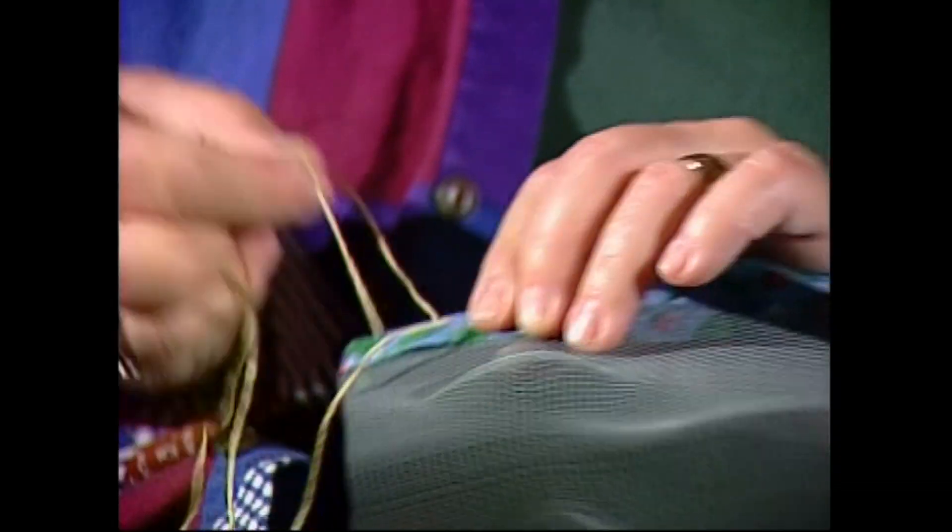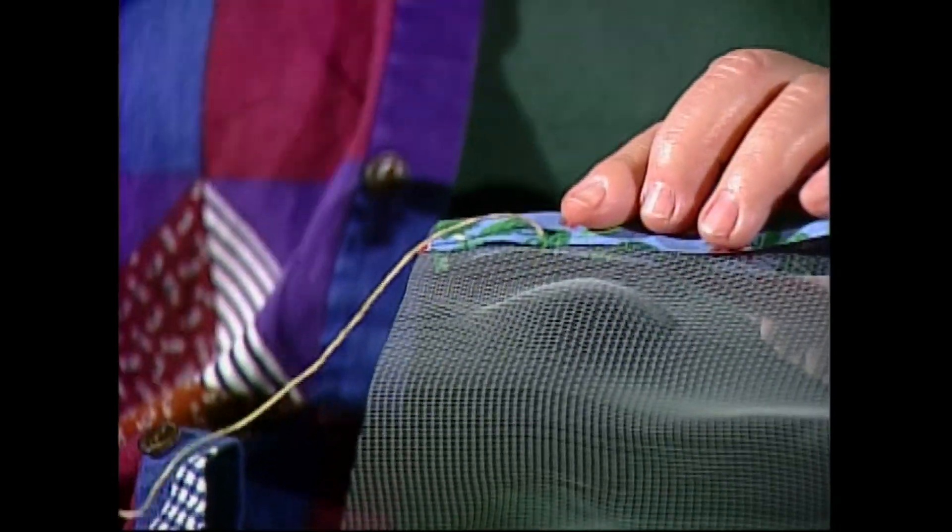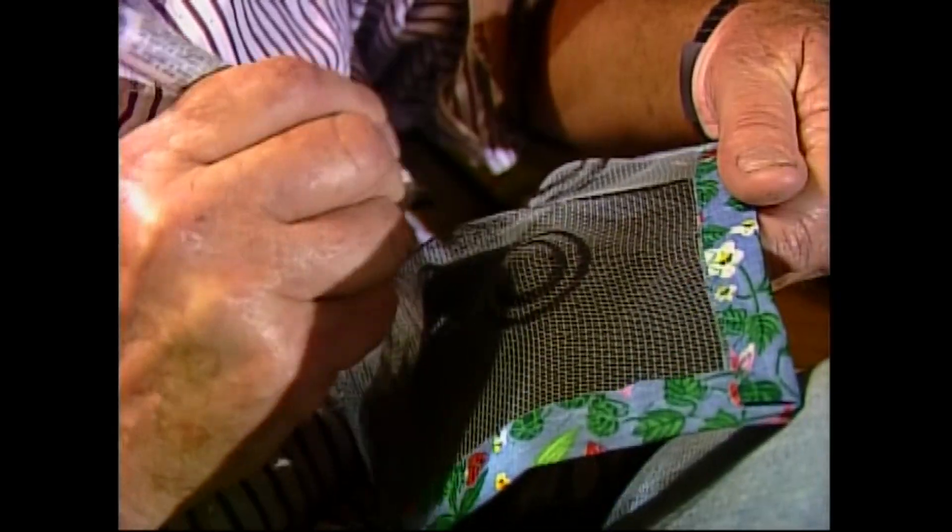My grandmother sewed costumes. In the old days they were cut out of screen, heavy duty, and hand-sewn and hand-painted.